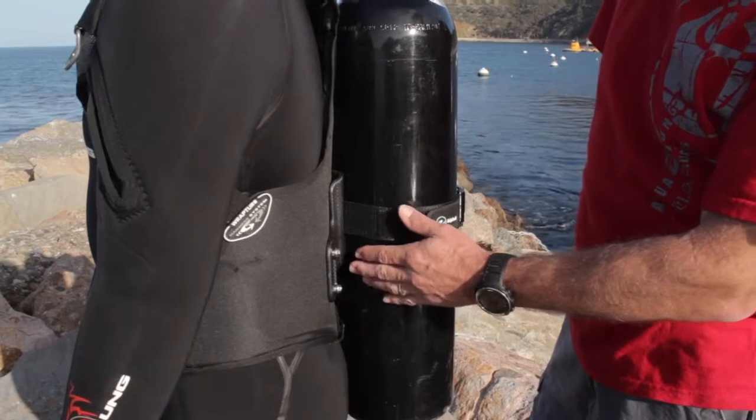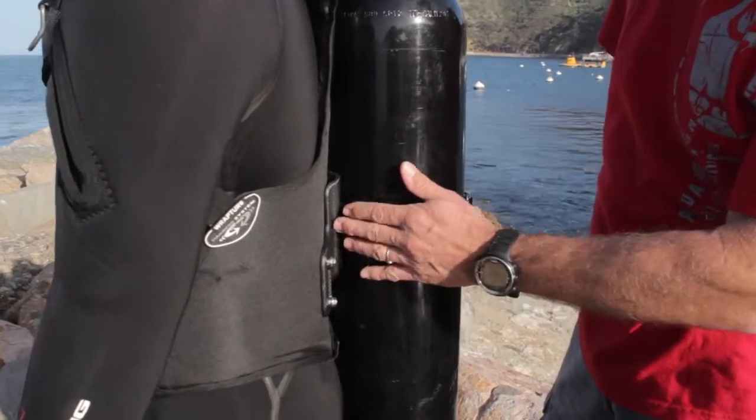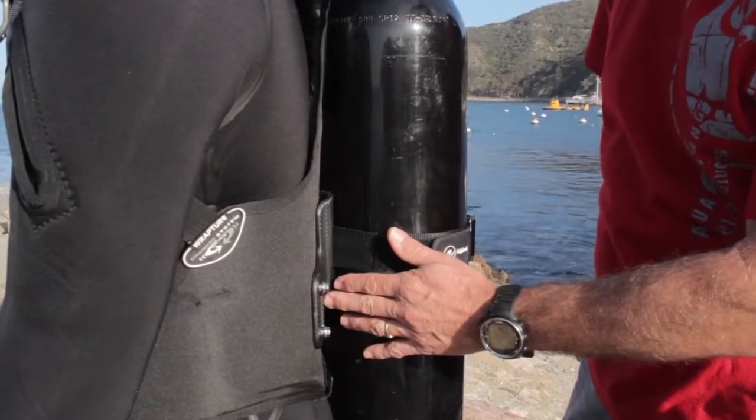We start by talking about this custom ultra-thin backplate. It's thin so the cylinder...